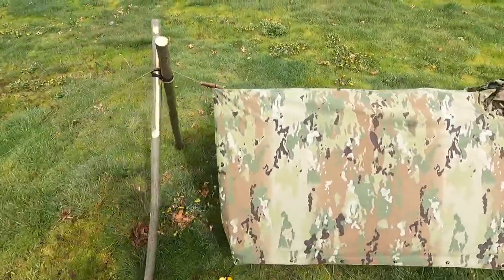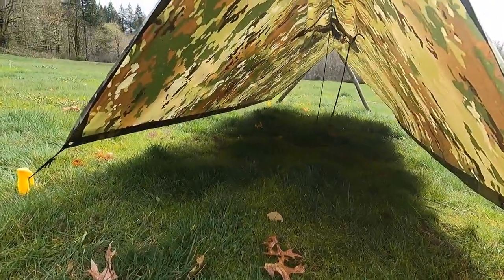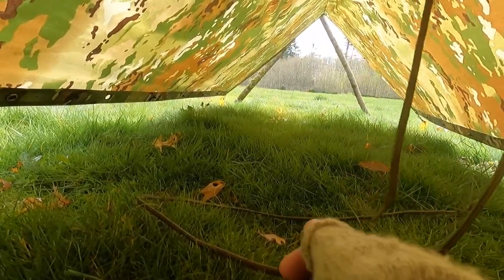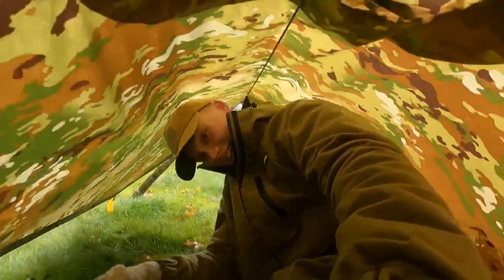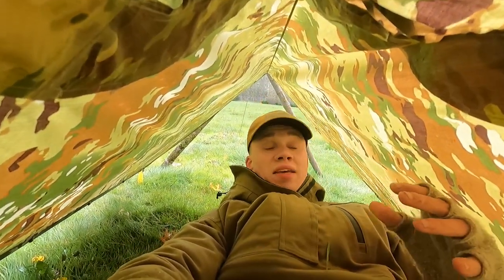Let's take a look inside this one. As you can see, there's a lot of ground coverage through this — already crawling through here. I comfortably fit inside, no problem. I've slept in these multiple times with great success.